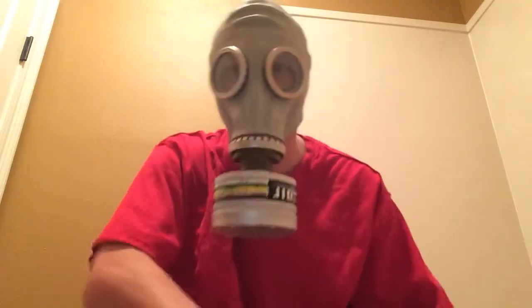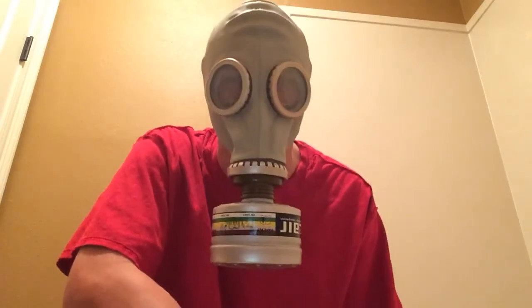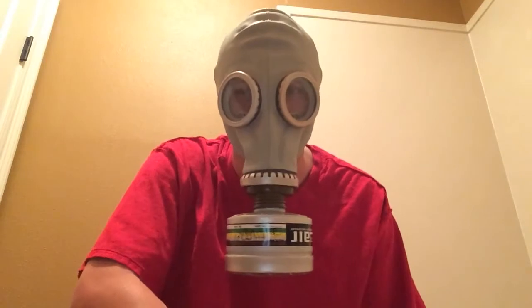I'll be back in a little bit to test out my PBF gas mask. It's a cheek filter mask — it contains two giant cheek filters. I'll show you what that looks like when I'm done with this video. Bye guys, and I hope this answers any of your questions.